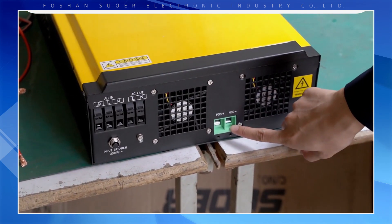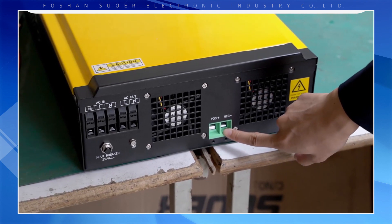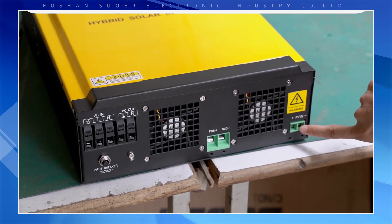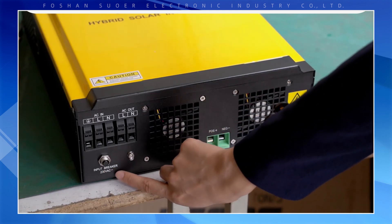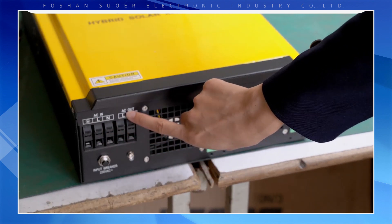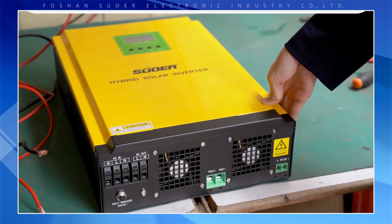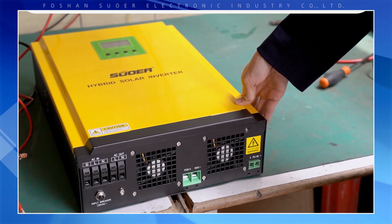For the battery connection, you can choose between a lead-acid battery, gel battery, maintenance-free battery, and lithium iron phosphate battery. There is also a port for PV input, an input breaker, AC input, and AC output.